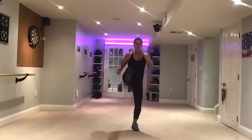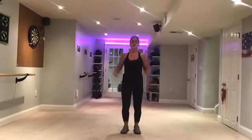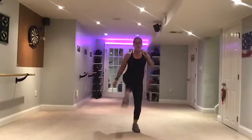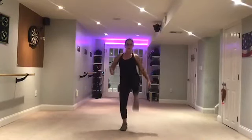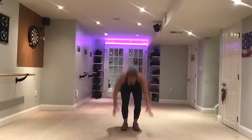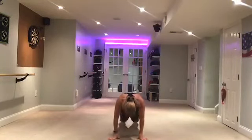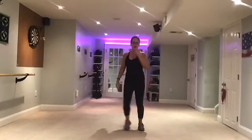Two jacks, do it again, woo! Keep going folks. How about four more times, come on. Two more. Last one, last one. Step touch, woo!